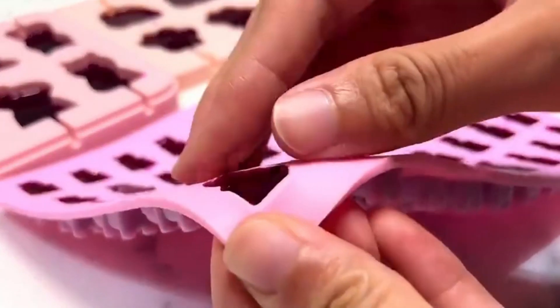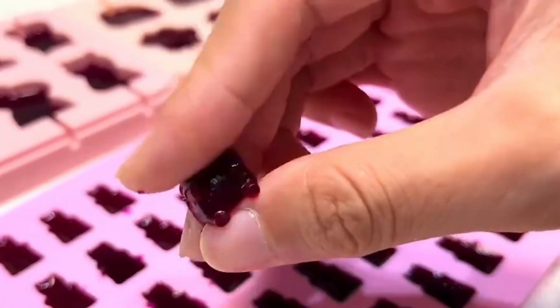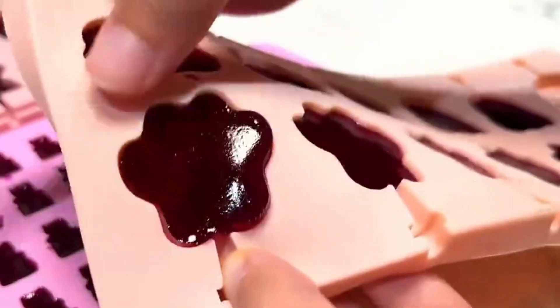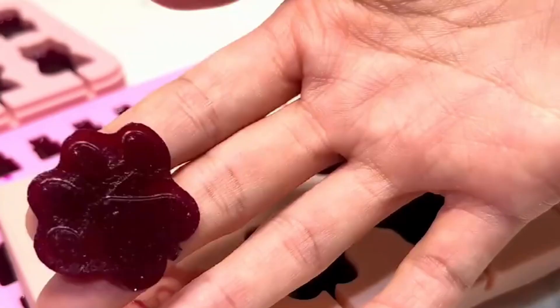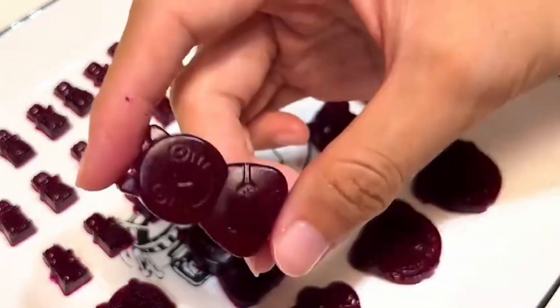Let it stand at room temperature or put it in the freezer until it solidifies, then take it off the mold. The delicious QQ candy is ready.